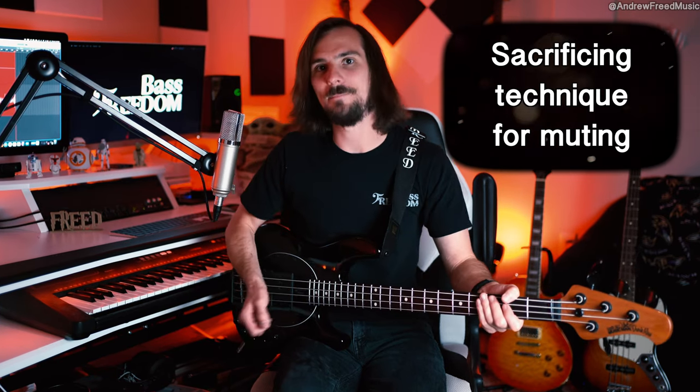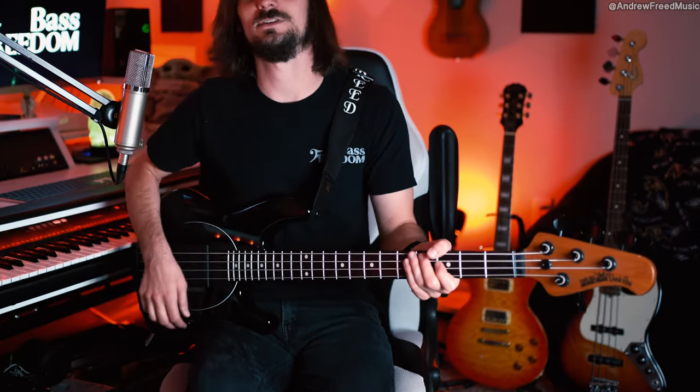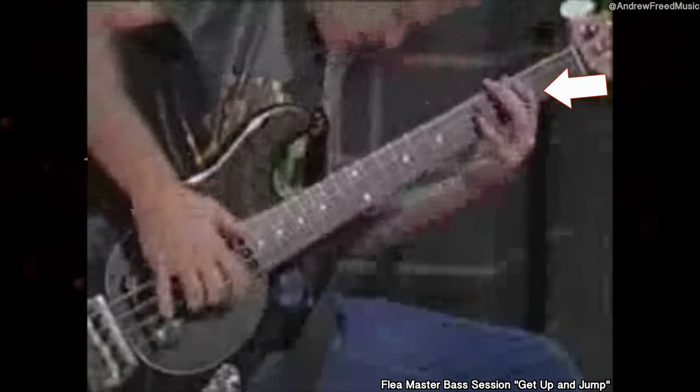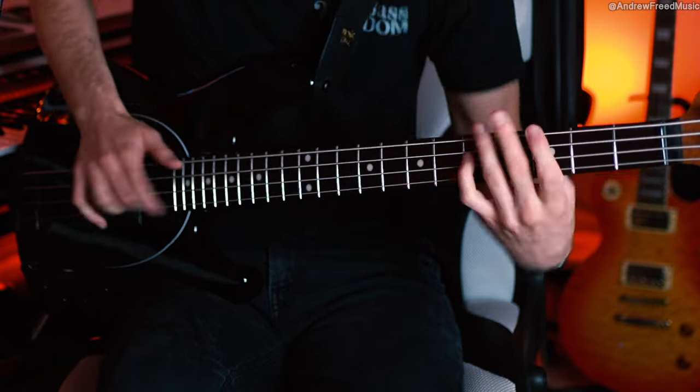Muting is the most important part of slapping, because if you're banging and popping your strings and you're not muting, it's going to sound like crap. A big thing he does is sacrifice his technique in order to mute. If you look at him playing Get Up and Jump, you'll see his hand is jumping up and down. You don't need to do that, but he does it just so he can really only be playing the string that he's supposed to be playing.